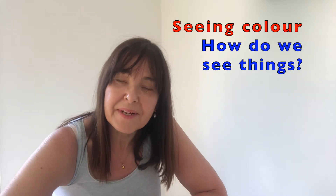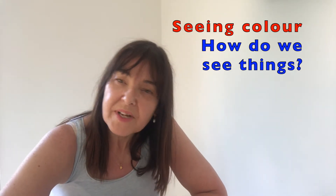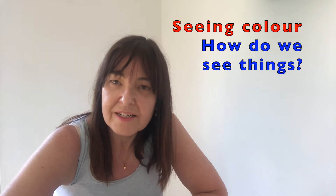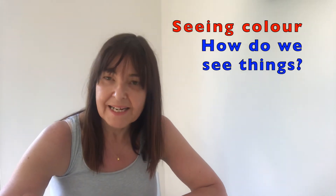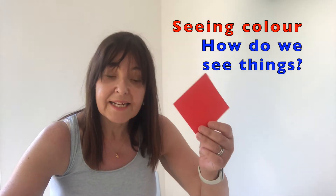Hi, in science this week we're going to look at how we see things. Because we did our colour spectrum investigation last week, I think it'd be good to have a look at colours and seeing in colour. You might know that when we do art at school, painters' primary colours are red, yellow, and blue, and painters use those colours to mix and make other colours. Now primary colours in science is a little bit different.